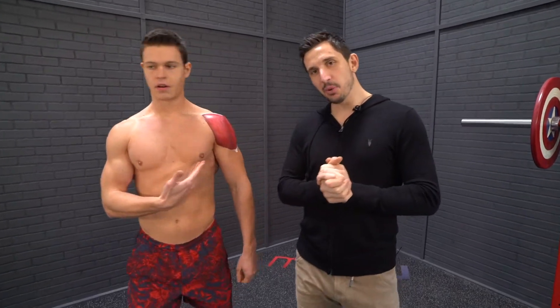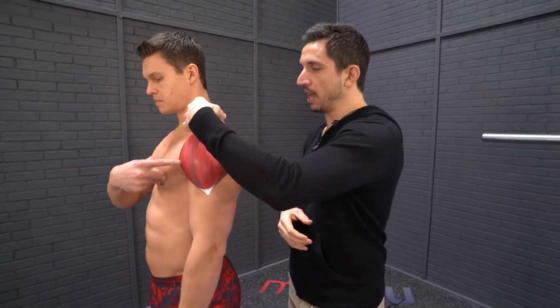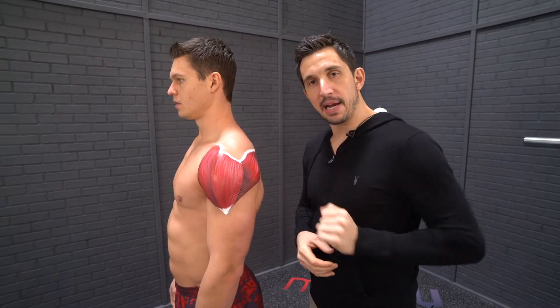Deltoid. There are three deltoid muscles in the body. You have your front, your middle, and your back deltoid.